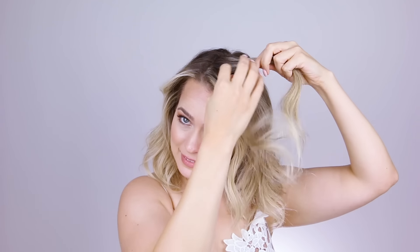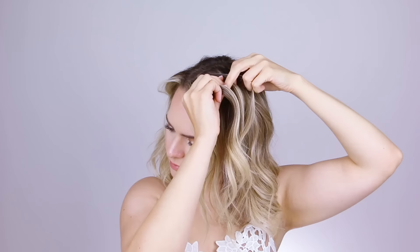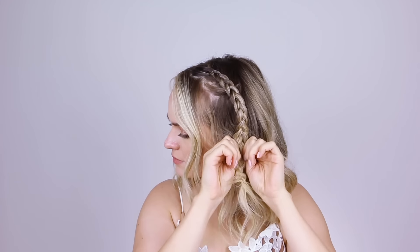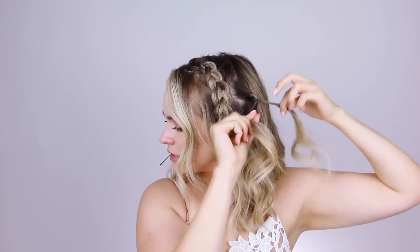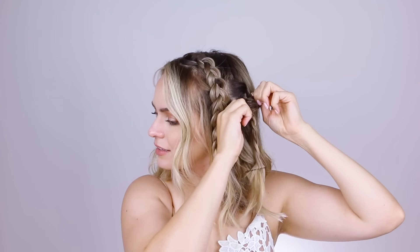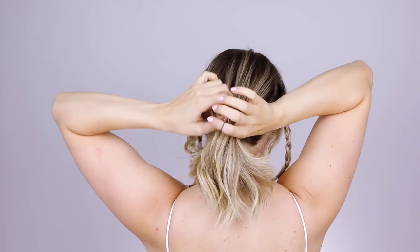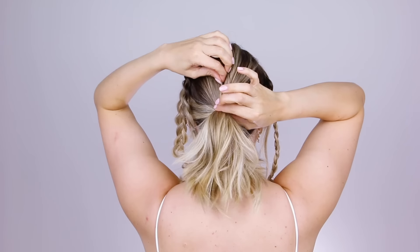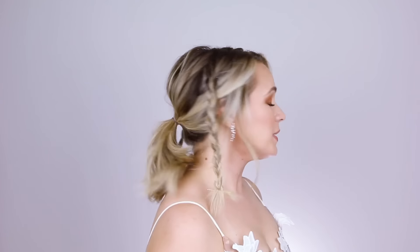Now we need to do some braids. The first braid is a Dutch braid covering the first few inches, picking up a bunch of hair, then braiding the rest normally, securing it with a bobby pin, and pulling it apart. Now I'm going to make a little rope braid right behind that one — twisting the pieces toward my face and wrapping them away from my face, securing it with a bobby pin at the end and pulling it a little looser. Finally, let's do one more little braid on this side and fluff it out. Then everything but the braids comes back into a low ponytail, which you loosen up to make it more voluminous.